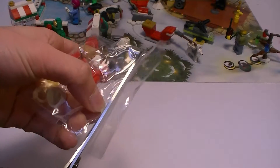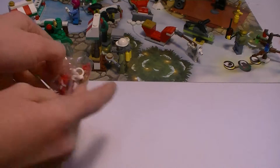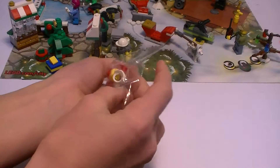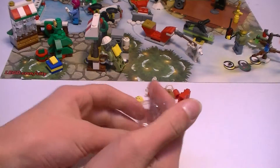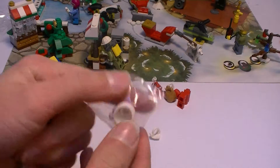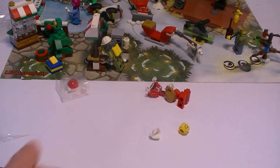There we go, cut a little bit more because it wasn't quite cut fully on that part. Now I'm just gonna dump them all out. There we go, pop the pieces out — got all the pieces out.